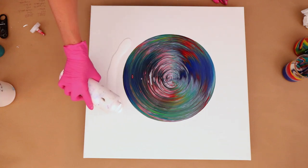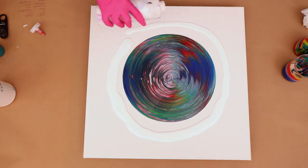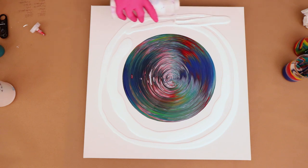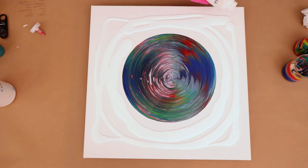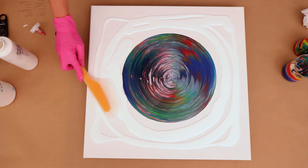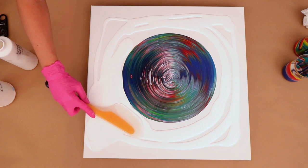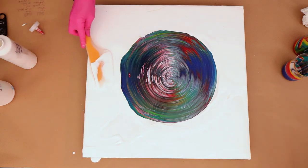Now I'm just going to put some regular white around the outside — that's Artist Loft Flow Acrylic white. Sometimes I coat the canvas when I start and other times I add it afterwards. It really helps with spreading the paint — it glides a lot nicer. If you pour on a dry canvas your colors will fold under themselves; the dry canvas pulls the color and it kind of rolls under as you're tilting.